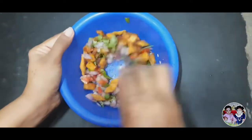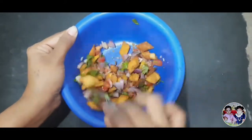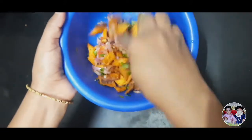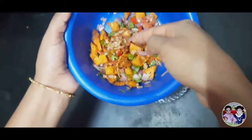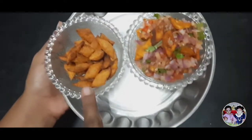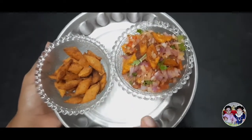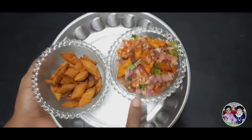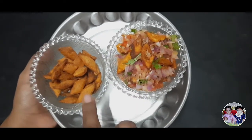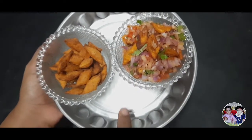Mix it well. Put the rava chips on top and mix it. Mix it well. This is Rava Chips and Rava Chips mix. These two are very easy to do. This is easy to do. This is Rava Chips mix.